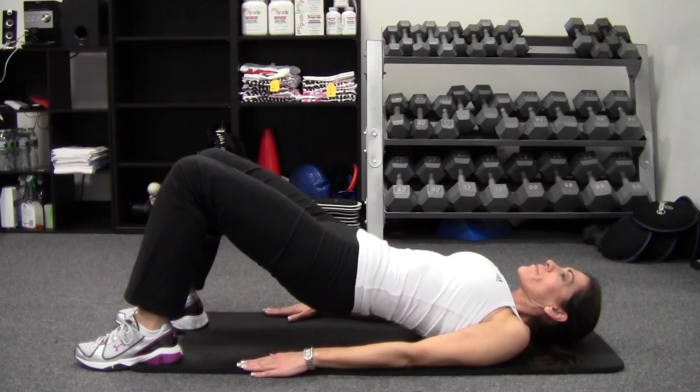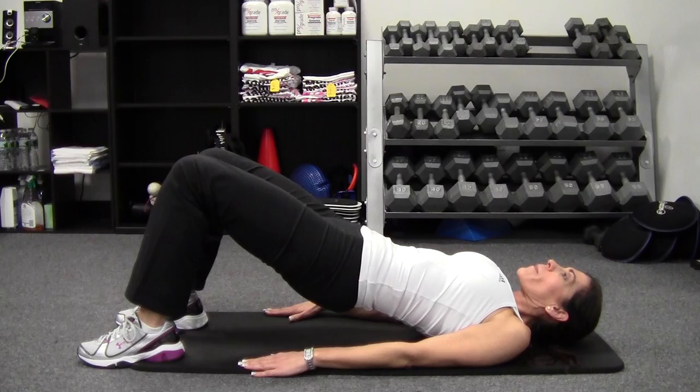She's going to do two more reps, pushing through her heels. As you do this, you want to lift as high as you can and hold.